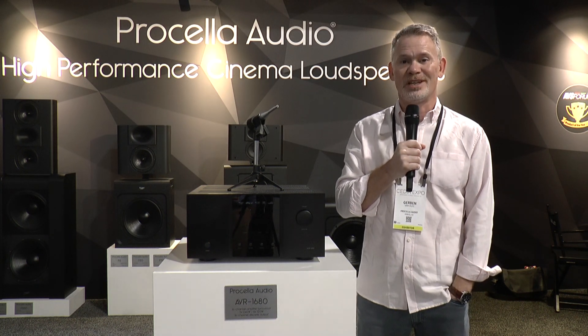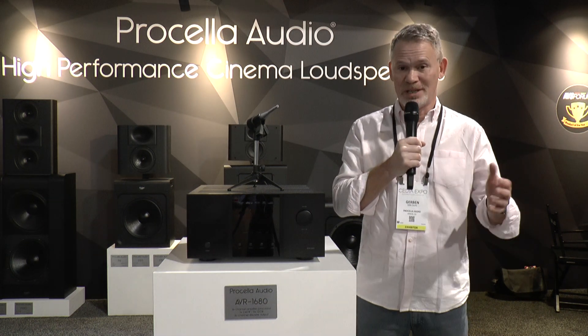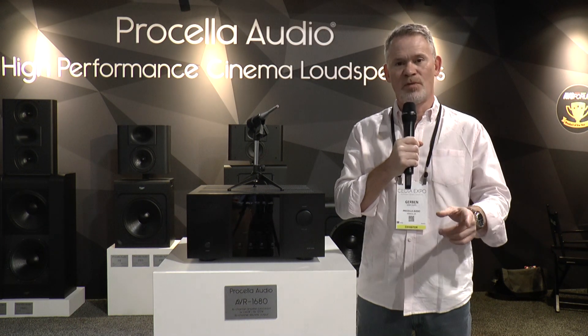Procella Audio is venturing into pre-pros. This is a 16-channel pre-pro, meaning it has 16 balanced outputs on the back. It also has, just to be complete and just because we can, 11 amplifiers on board. Why are there less? Because obviously the subwoofer channels do not get an amplifier section, so there's 11.